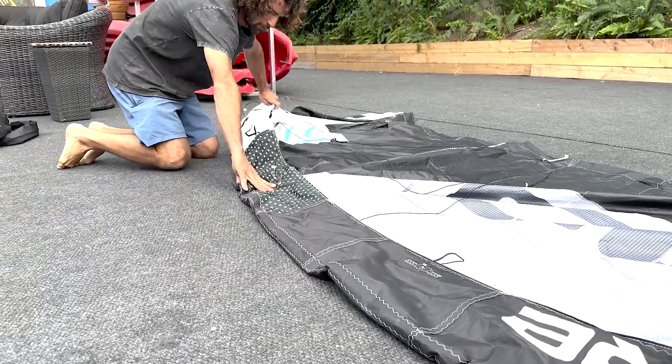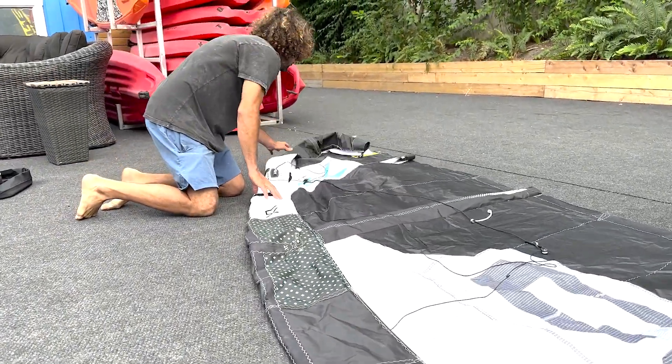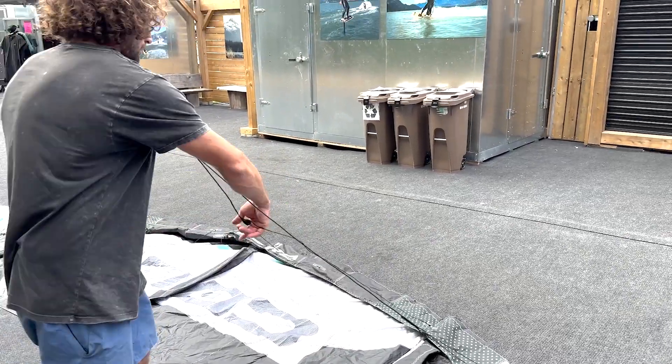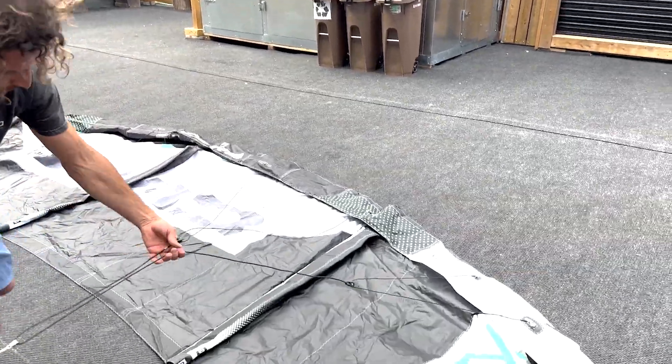Flatten the main bladder in the way the strut connections are free of kinks. Make sure your bridles are not tangled and place them on top of your canopy.